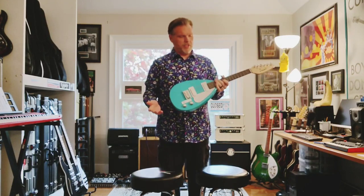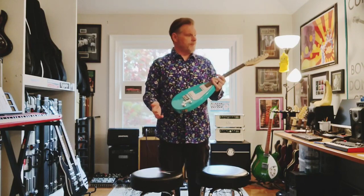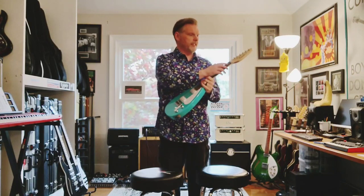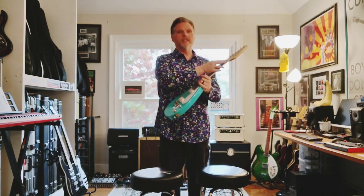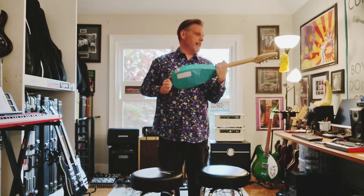I'm going to do my usual teardown: take the strings off, condition the fretboard, polish everything, polish the tops of the frets with fret erasers — the highest grit, which means the smallest grit — just to polish and give them a shine and take off any grit that might be there.